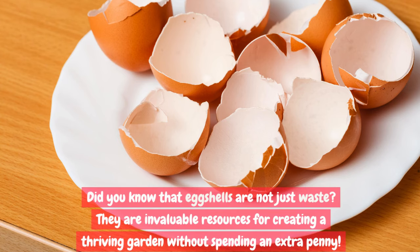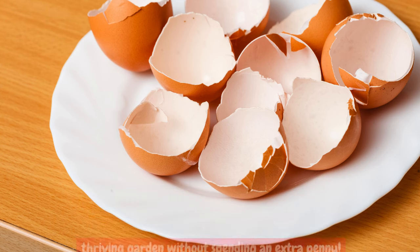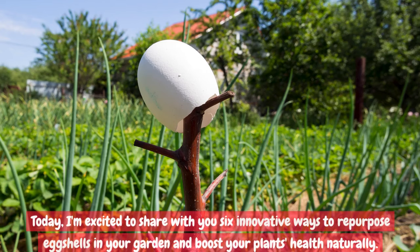Did you know that eggshells are not just waste? They are invaluable resources for creating a thriving garden without spending an extra penny. Today, I'm excited to share with you 6 innovative ways to repurpose eggshells in your garden and boost your plant's health naturally.